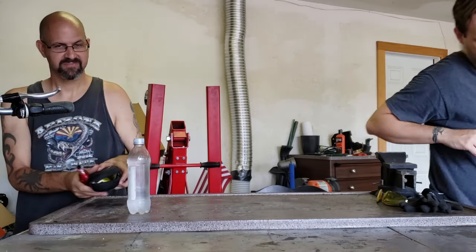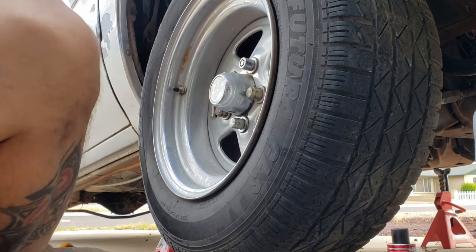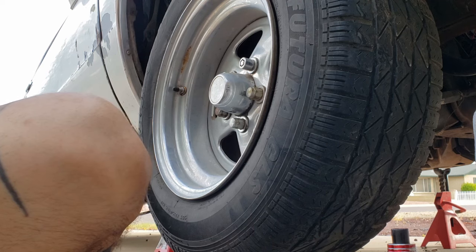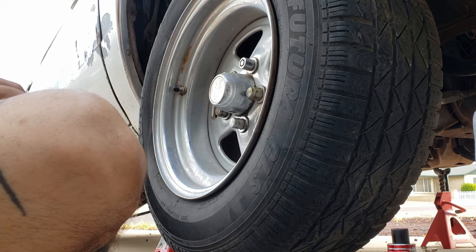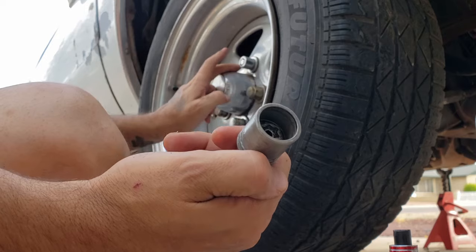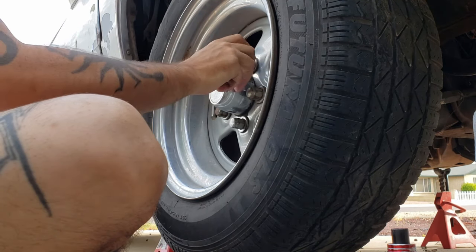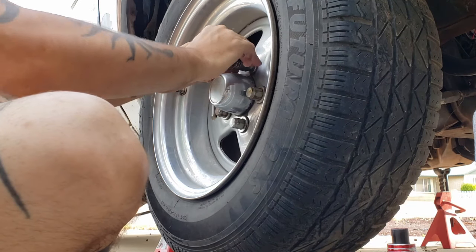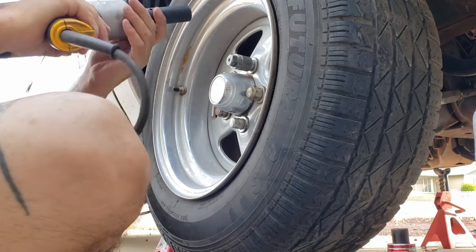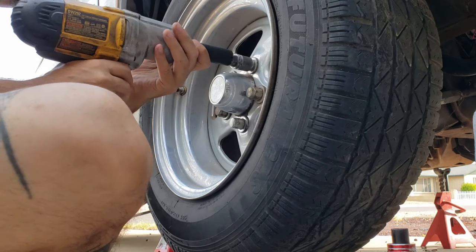Okay guys, I'm going to start with pulling the tire off. For those of you that have never removed a tire before, if your car happens to have a wheel lock, this is the one for this car. You use it only on one lug nut and they only go on one way - they're anti-theft basically, or they're supposed to be.